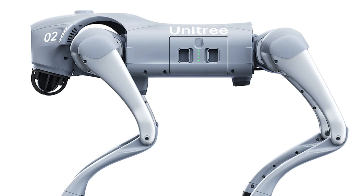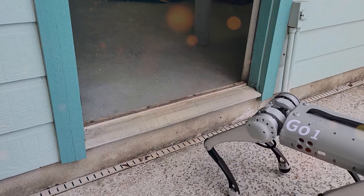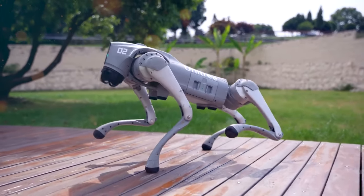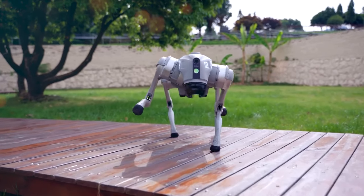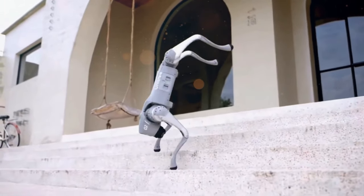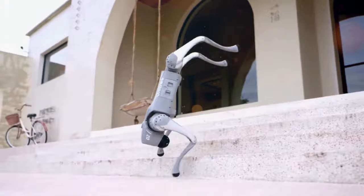The heart of the Unitree Go2 lies in its 12 high-performance servo motors. With a remarkable peak joint torque of 45 nanometres, this robot can conquer challenging terrains with grace and precision. Its exceptional stability and manoeuvrability set it apart, making it a formidable choice for a wide range of tasks.